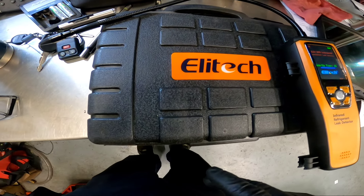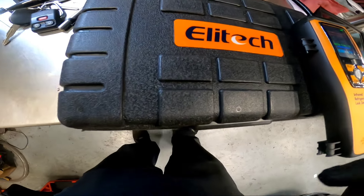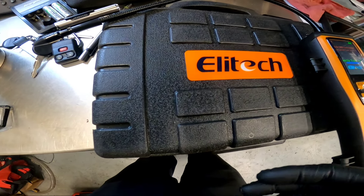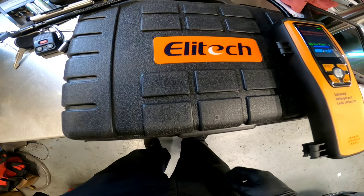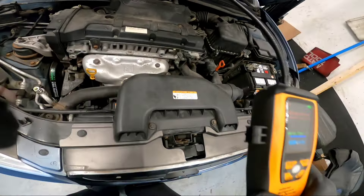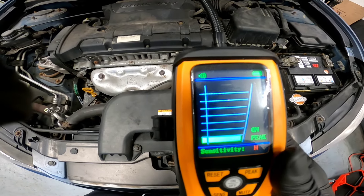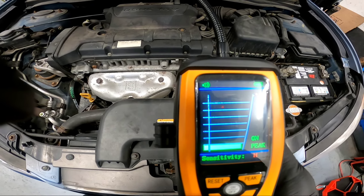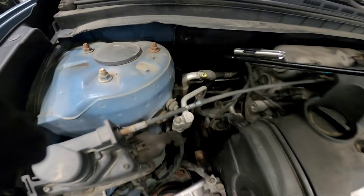I'm using a refrigerant leak detector - it's a budget-friendly one, not a sponsor, but it works well. I'm waiting for it to warm up and I'll set sensitivity to high first. If I find a spot making noise, I'll adjust the sensitivity to confirm. Starting at the service ports - first the low-side port.